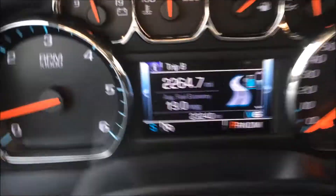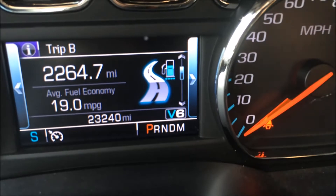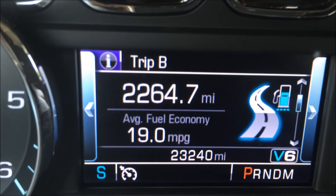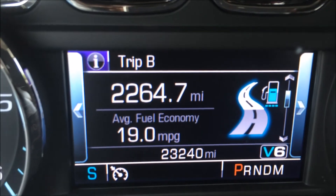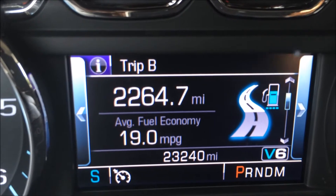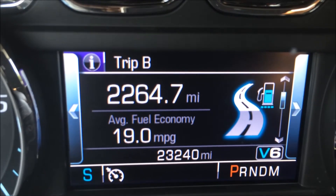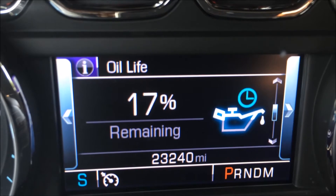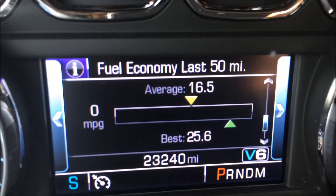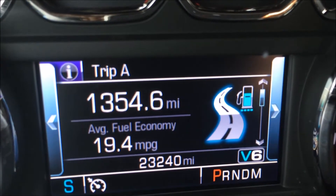I did want to mention that down here in the bottom right it says V6, and it also switches to V4 — I didn't think I'd ever be saying that. It deactivates two of the cylinders when you're on the highway cruising. The computer within the truck says 19 to the gallon average fuel economy, which is probably about right. I believe it's rated around 23–24 on the highway. It features a 7-speed automatic transmission as well. This display shows your fuel range, oil life at 17% remaining, tire pressure monitor, fuel economy — best is 25.6 — and your speed.